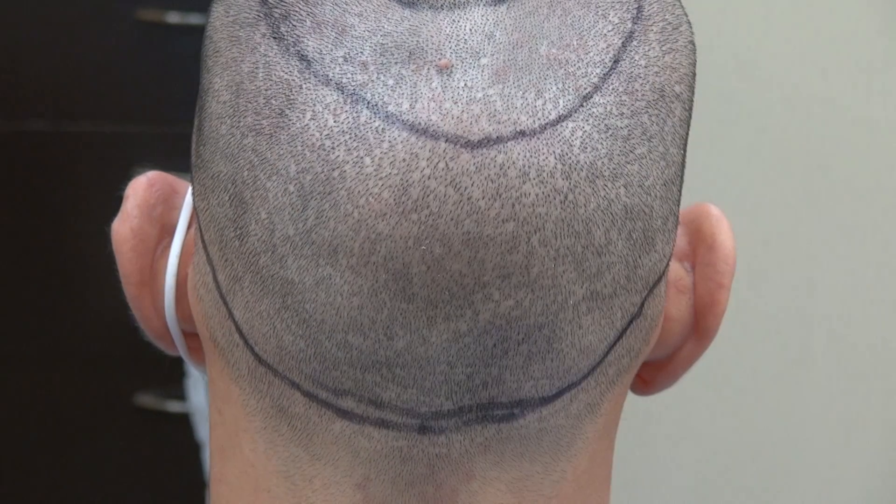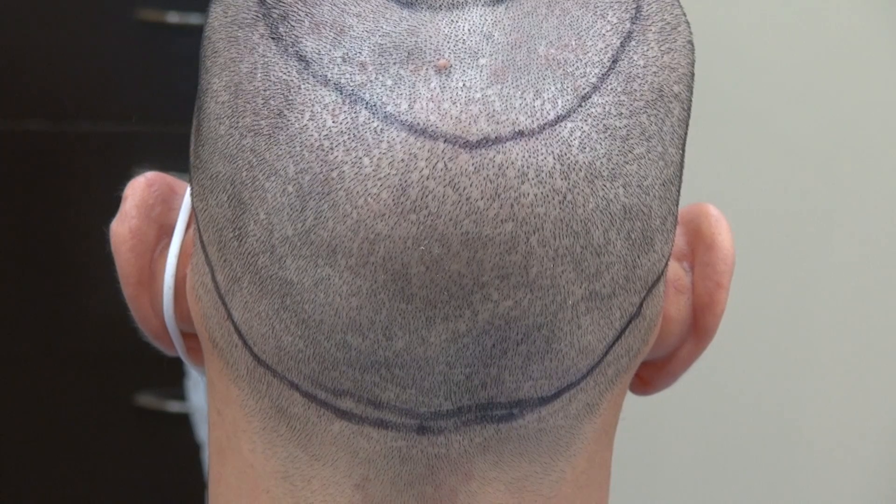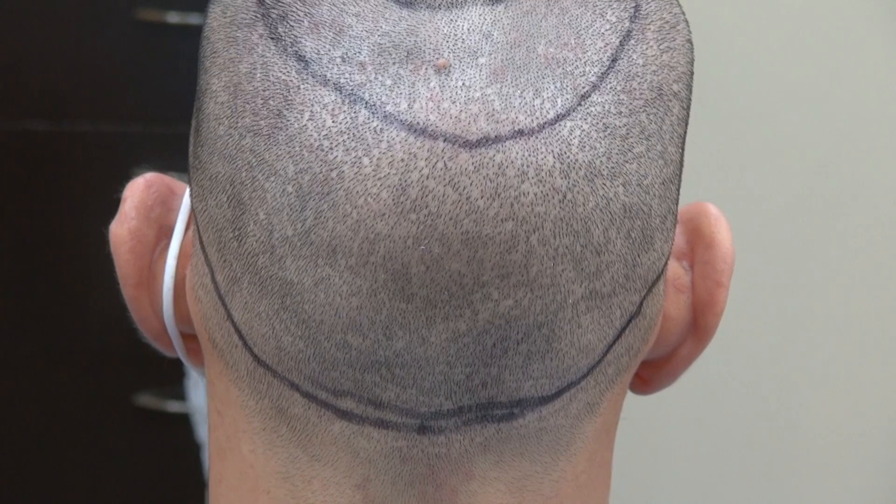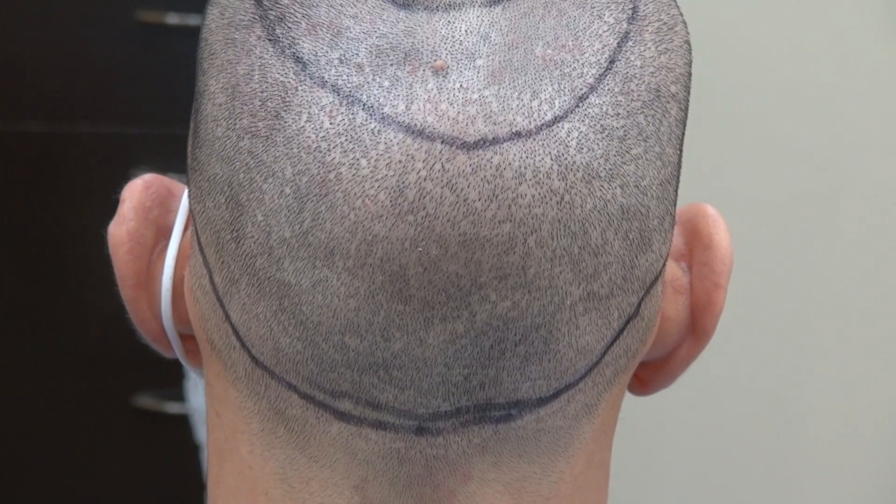It's hard to see. This is shaved with a clipper guard — more than a year follow-up with the FUE, over 2,500 hair grafts. Thank you.